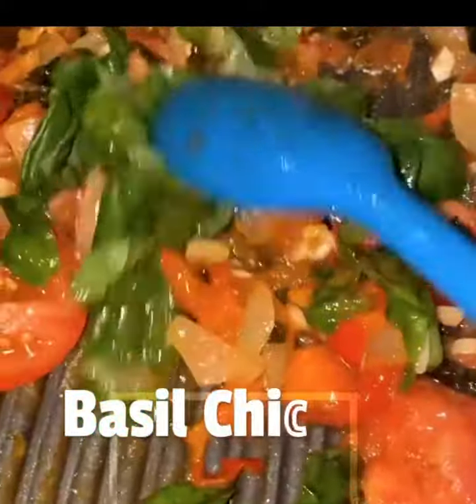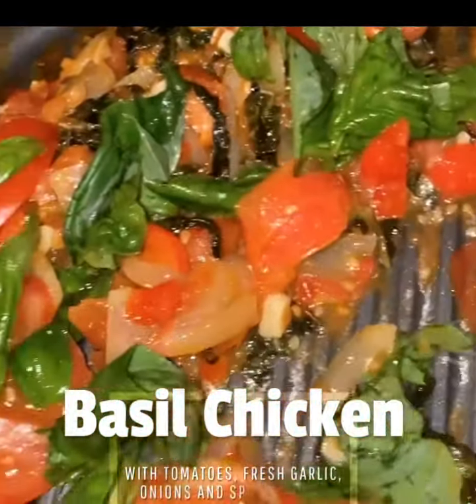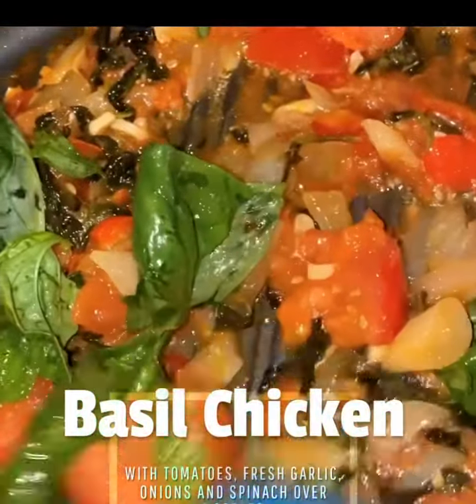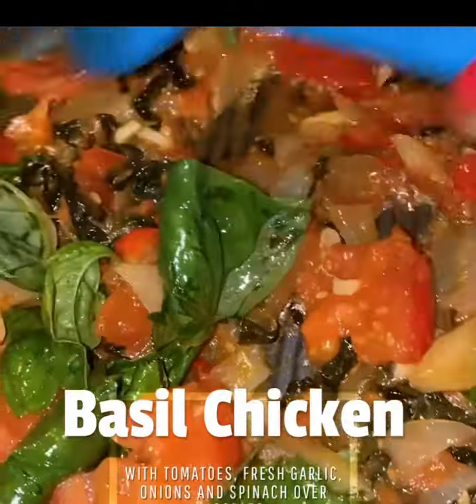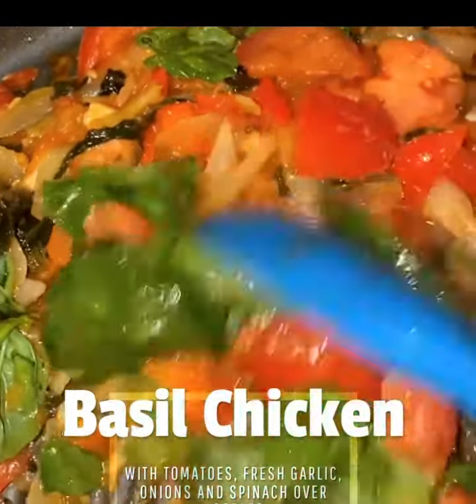Today I'm making chicken with sweet basil, onions, tomatoes, fresh garlic, olive oil, and spinach.